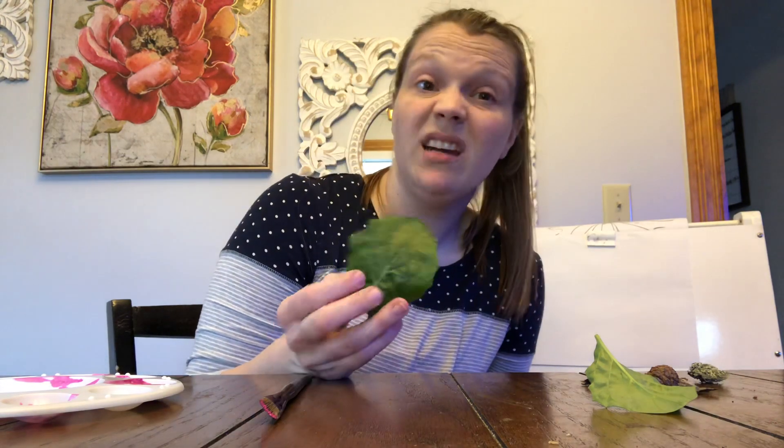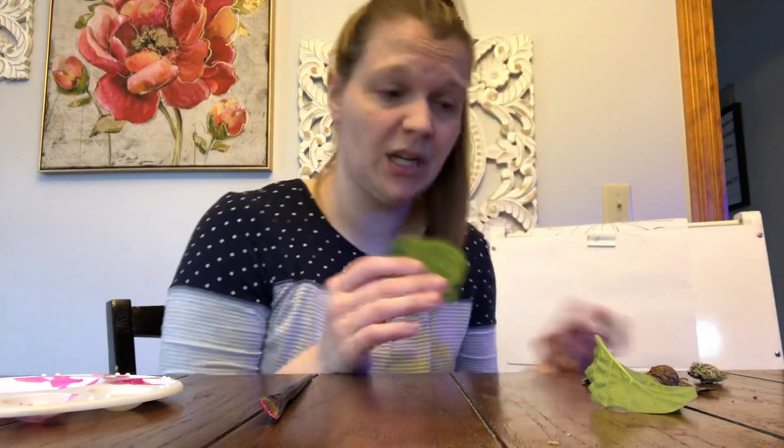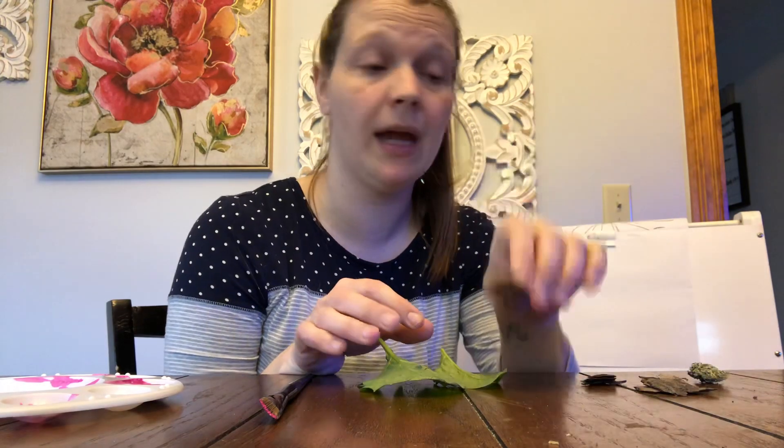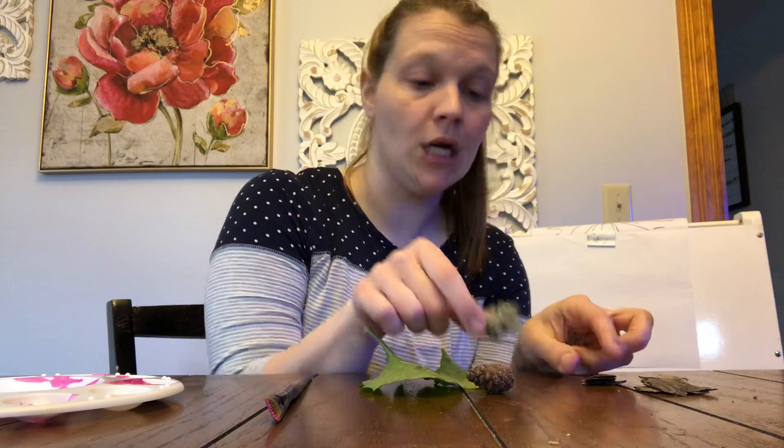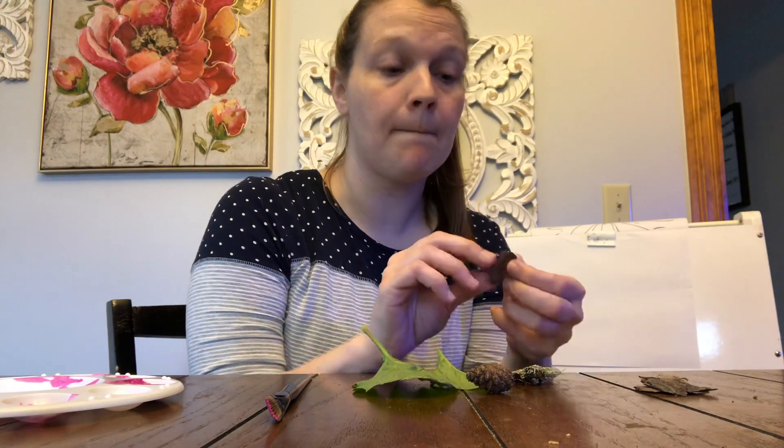Hi boys and girls! So I wanted to show you what I'm doing for the art project for this week. I went out and grabbed a bunch of different things from outside my house earlier this week. I got a couple different leaves, I found a pine cone, I found some moss, and I got some bark.